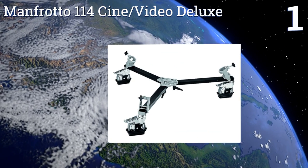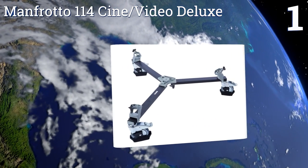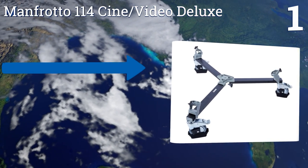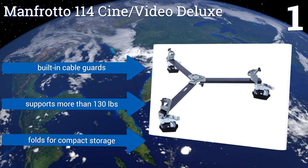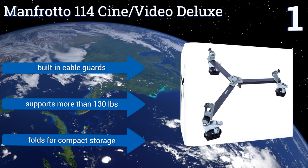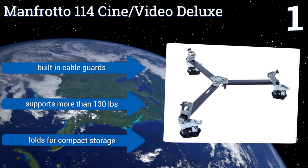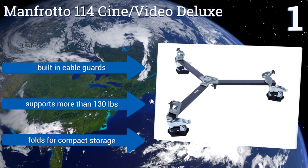Coming in at number one on our list, the sturdy five-inch wheels on the Manfrotto 114 Cine Video Deluxe allow it to move with a smoothness that most other units in this category can't begin to achieve. It's designed specifically for the company's 117X sticks but can reliably secure any similar model. It boasts built-in cable guards, supports more than 130 pounds, and folds for compact storage.